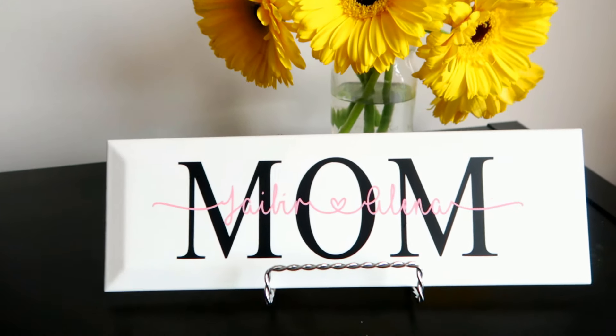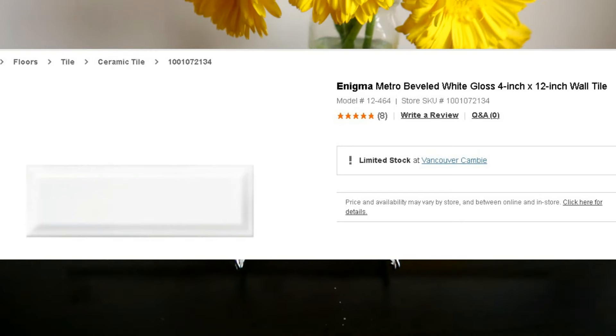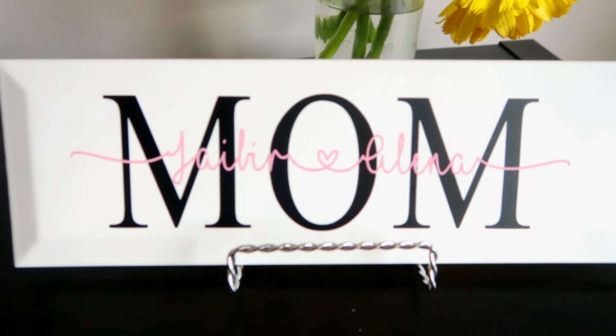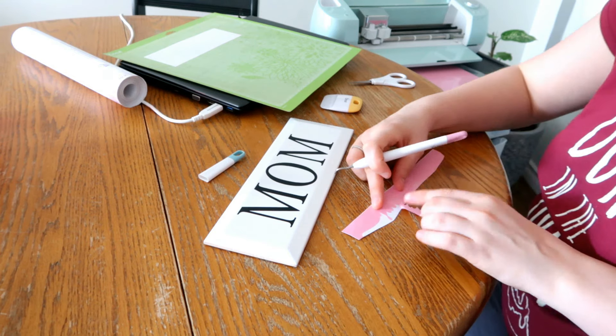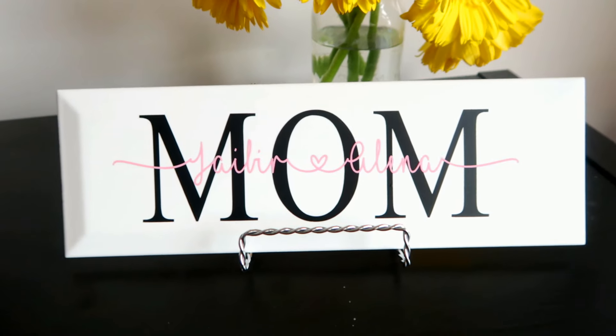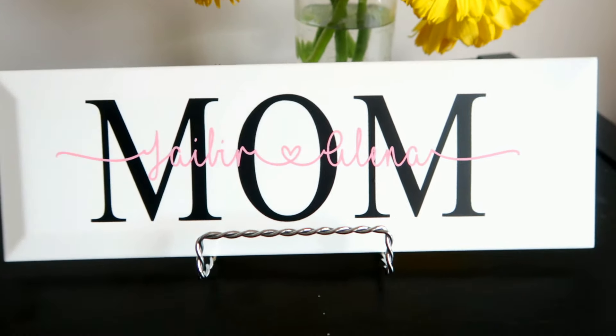The next really popular one I have seen are the Mother's Day subway tiles. I have a tutorial specifically on this as well. Essentially it's these tiles you get from the hardware store — or you can use a wood sign or whatever version you want — and you put the name like mom, grandma, or mama, then the children's names underneath. It's so cute. I bought little picture frame stands and put them in there. These have been going really great and I've also seen them popular for graduation.